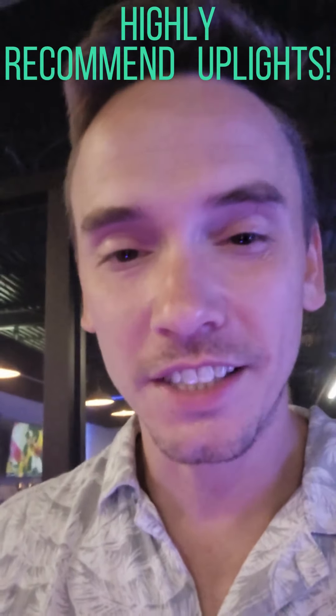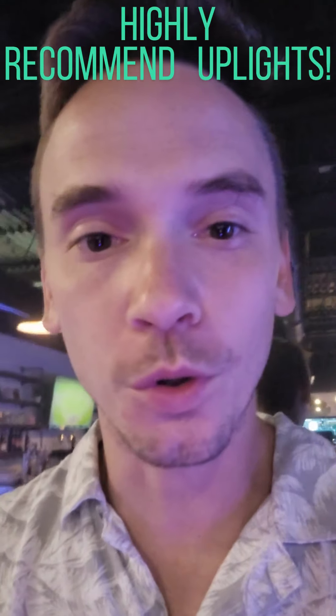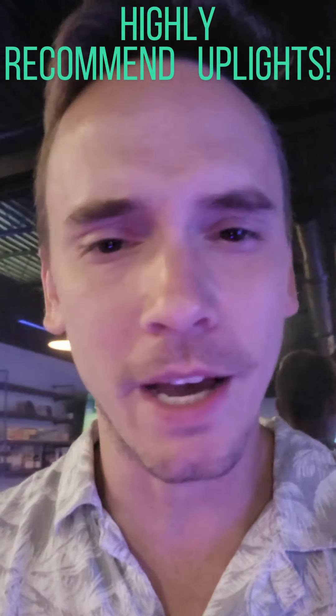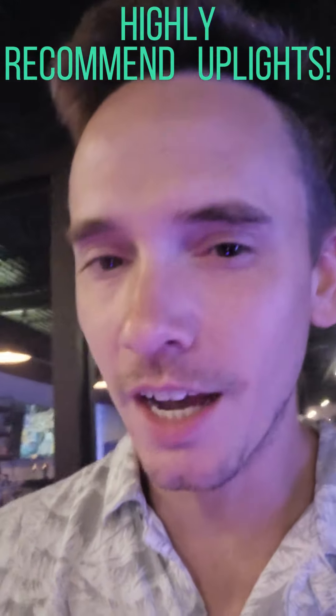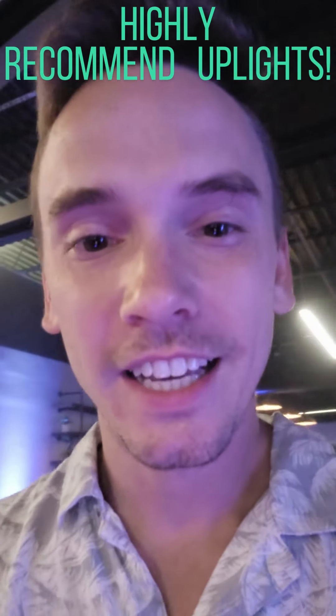Uplights can turn any venue into an amazing, colorful event. I can match your colors whether it's a wedding, a corporate event — it doesn't matter what it is. I can match your colors and dial it in, and then when it's time for dancing, we can amp it up a little bit.